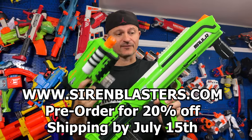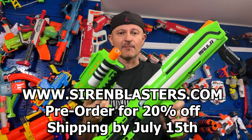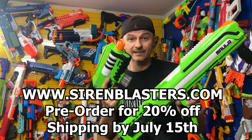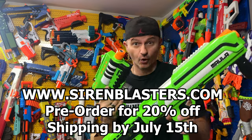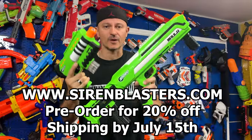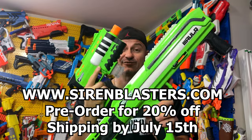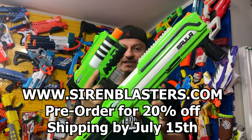For any of these blasters, check the link down below for Siren's website. They have a pre-order going on right now — selling them first on their website before going into any stores. Siren is giving 20% off on any pre-order right now. July 15th is the release date, so go check them out because they're going to sell out fast.